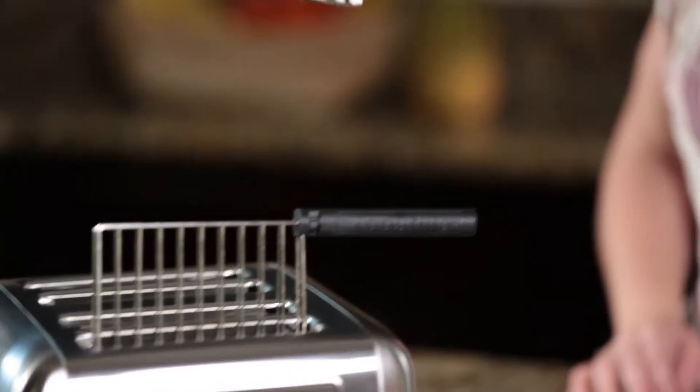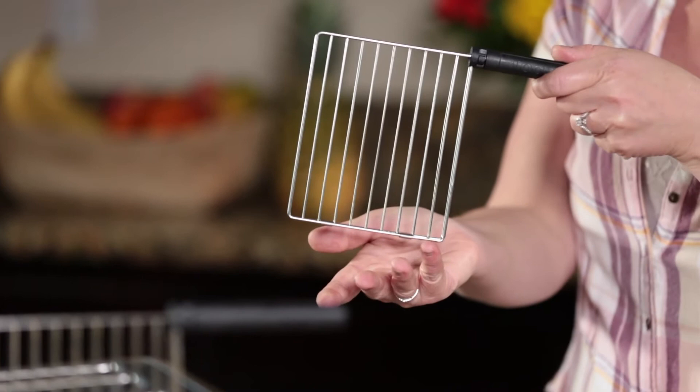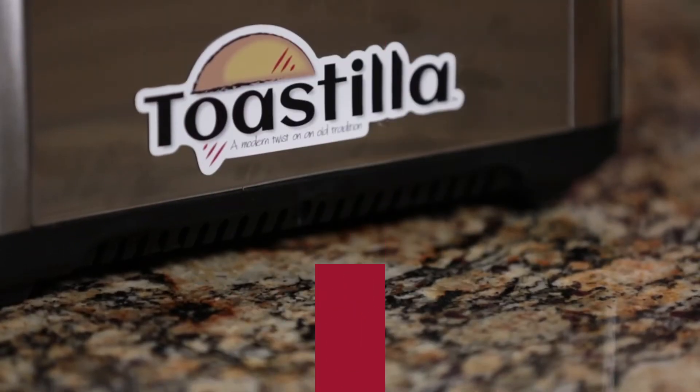Meet Toastia. Toastia unlocks the potential of your toaster and allows you to create amazing snacks and meals for you and your family.